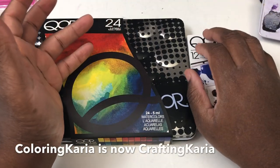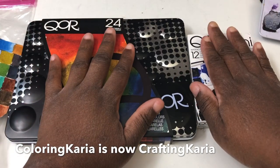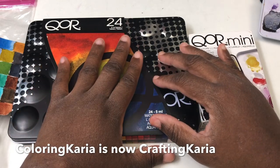This is Kerrigan and I have another video for you today. I will be doing a review of the Core watercolor paints. I have two different sets and we're going to talk about the differences between the two sets.